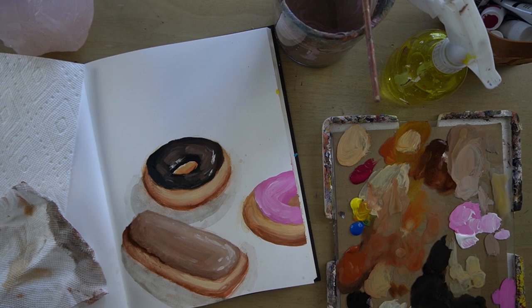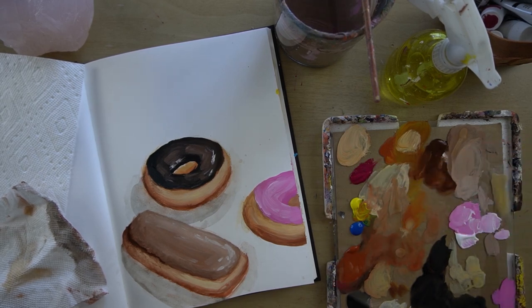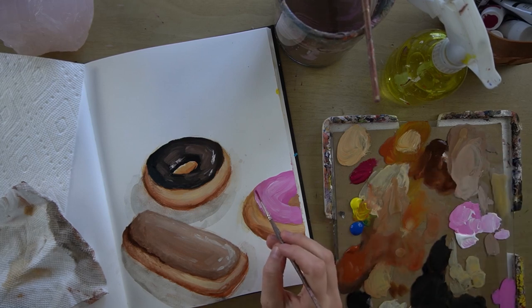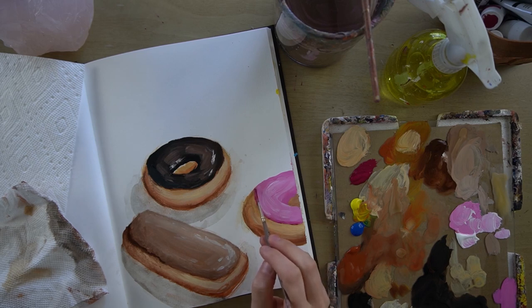I just want to add a little bit more shadow and dimension, going with a darker pink.